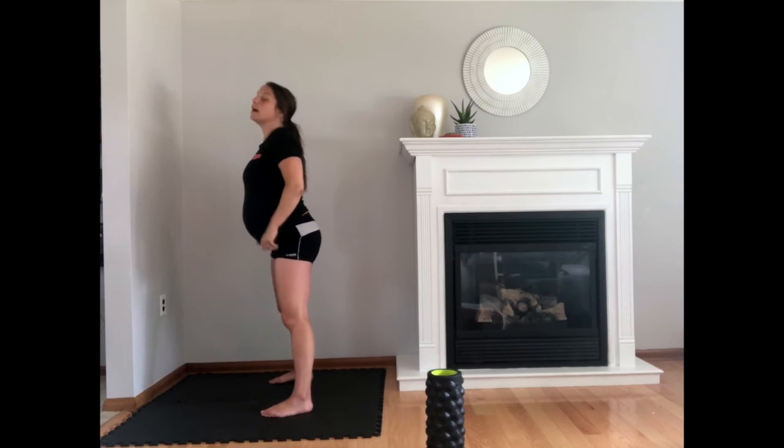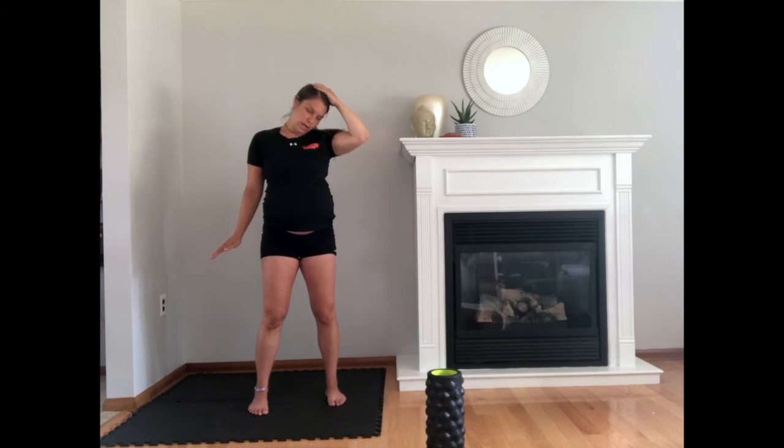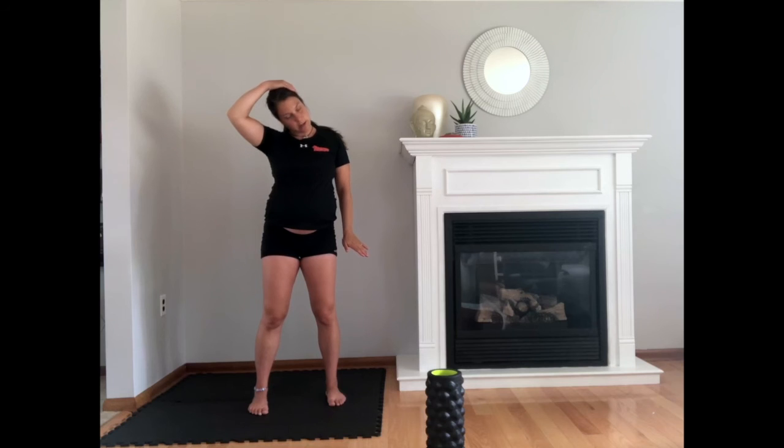After that you can do your trap stretch — more the upper trap. Place your arm out to the side, put your head to the side and slightly forward like this. You will feel the full stretch along your neck and behind. Hold that for 30 to 60 seconds and do both sides.